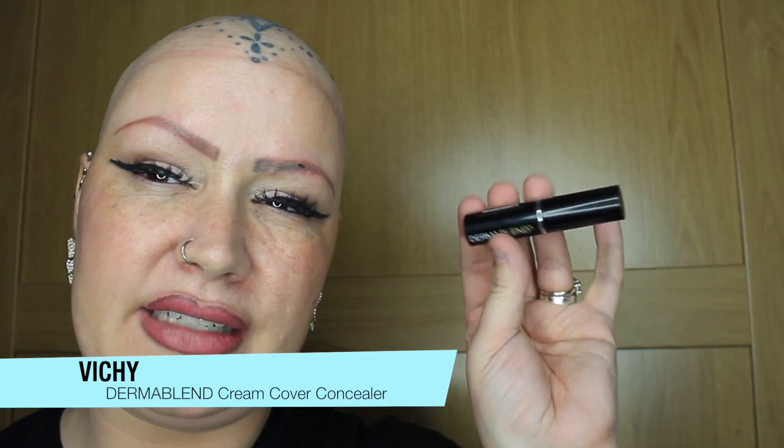It's more of a corrective type concealer than an under-eye brightener. If you're very lucky and very young, youthful, no lines, then yeah, use it under your eyes. I tend to not use anything too thick under my eyes. I like to have full coverage under my eyes, but not too thick a product. Without further ado, let me crack on and show you this stuff in action and let you know what I think of it.